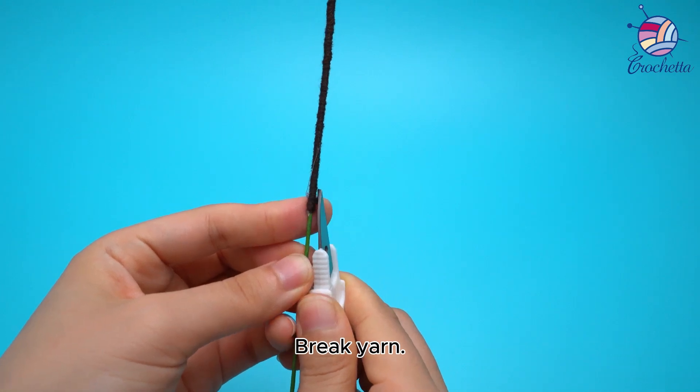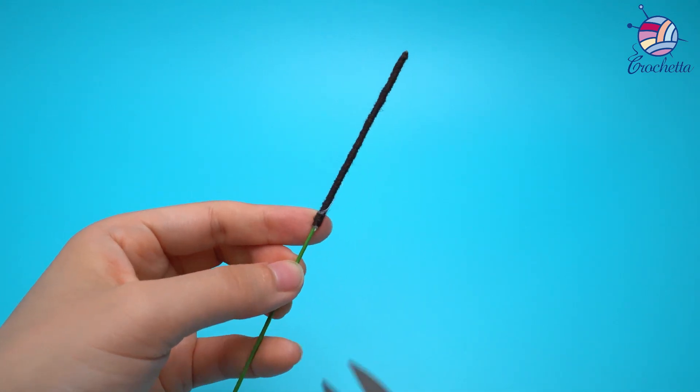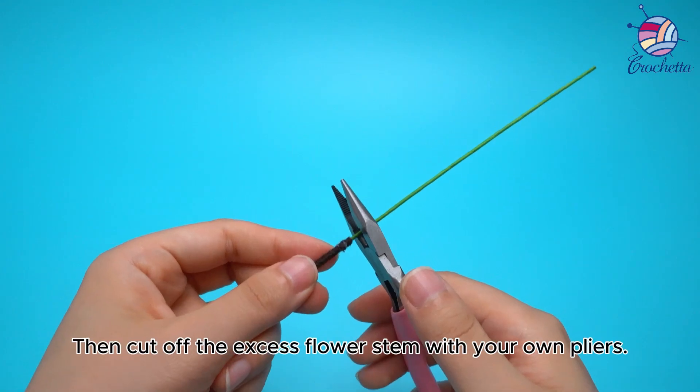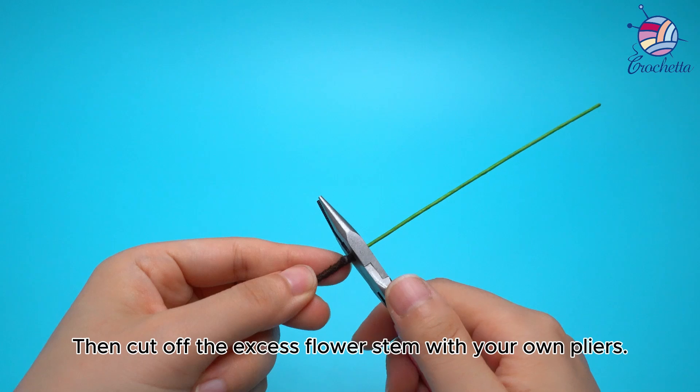Break yarn. Then cut off the excess flower stem with your pliers.